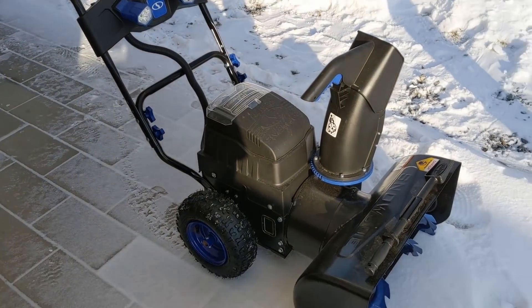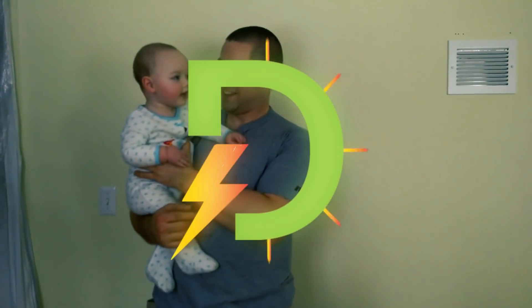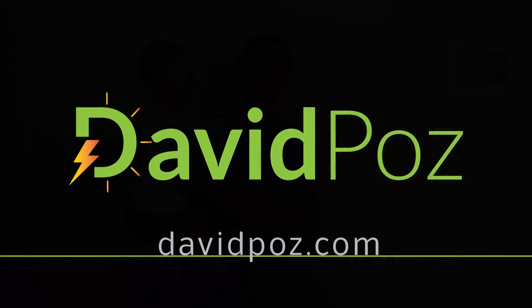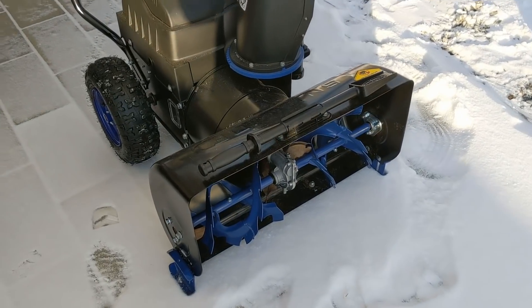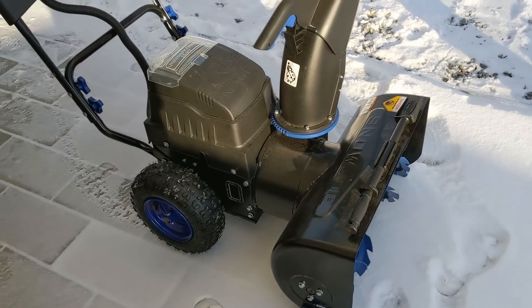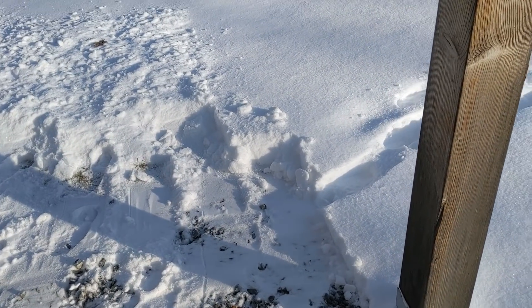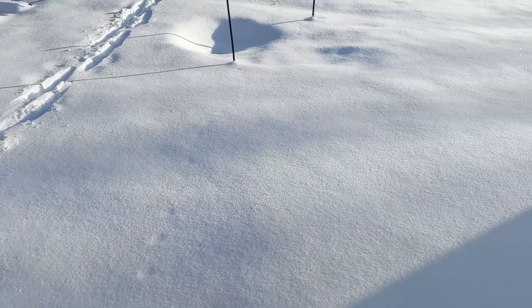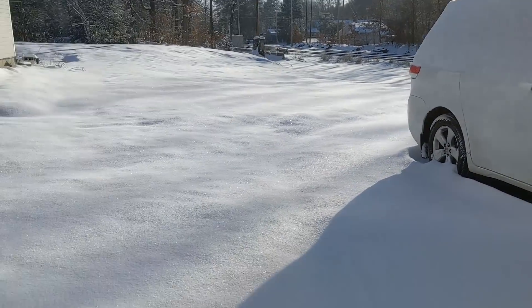This is an electric snow blower and it's battery-powered. My dad recently got a bigger one — this one wasn't big enough for him, and it's usually not big enough for me. But we'll try it today because we only got four inches, maybe five inches of snow last night, which was a pretty light snow day for us in Massachusetts.